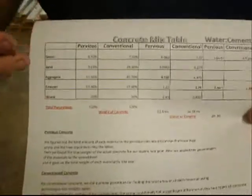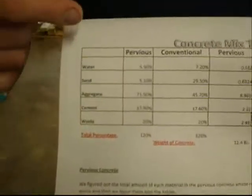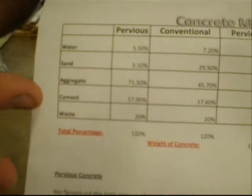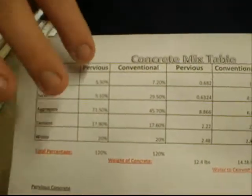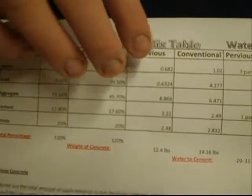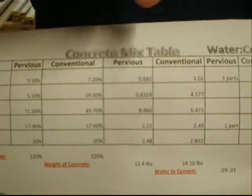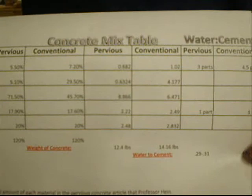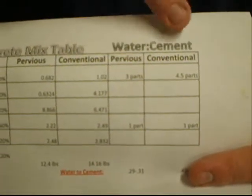For our concrete mix table, what we did was we found out our total weight of our concrete and we divided out the percentages of the sand, water, aggregate, and cement. We always wanted 20% waste for the project, so we took our percentages, added them up, and got 120. Then we moved over to our poundage and took our percentages times our total weight to figure out how much weight of each part of the concrete we needed. Then we did our water-to-cement ratio for our pervious and for our conventional.